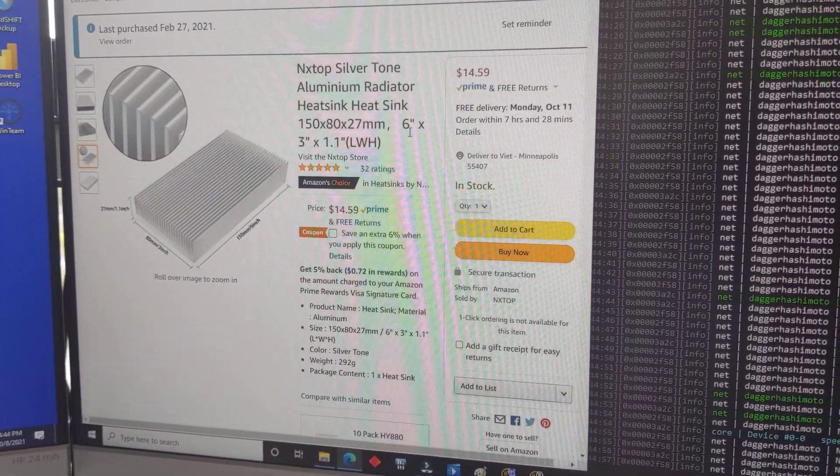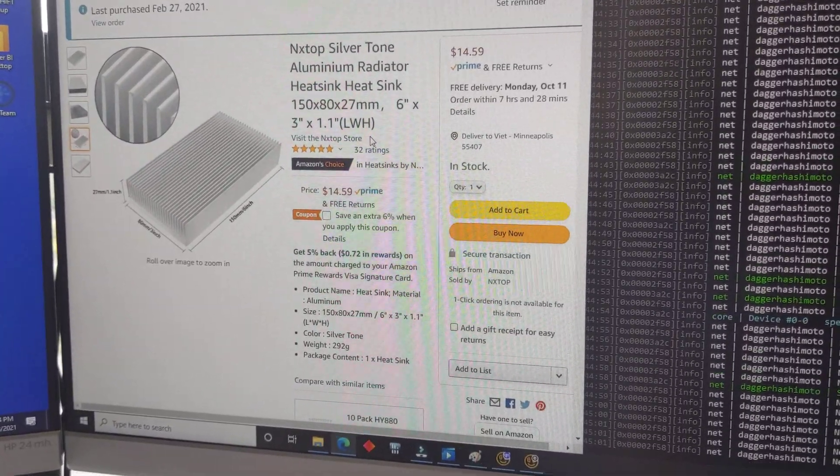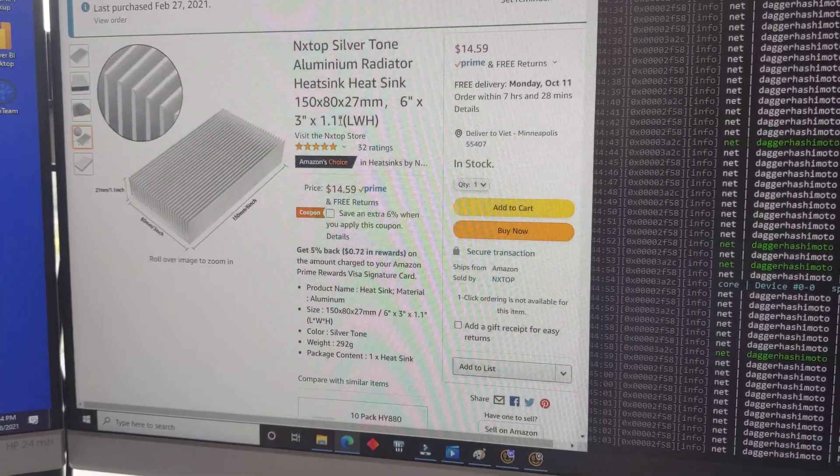So jumping over to the products — aluminum radiator, right now selling for $15. I think it's up a bit since when I last bought them. 1.1-inch fin height. These are the ones I bought.